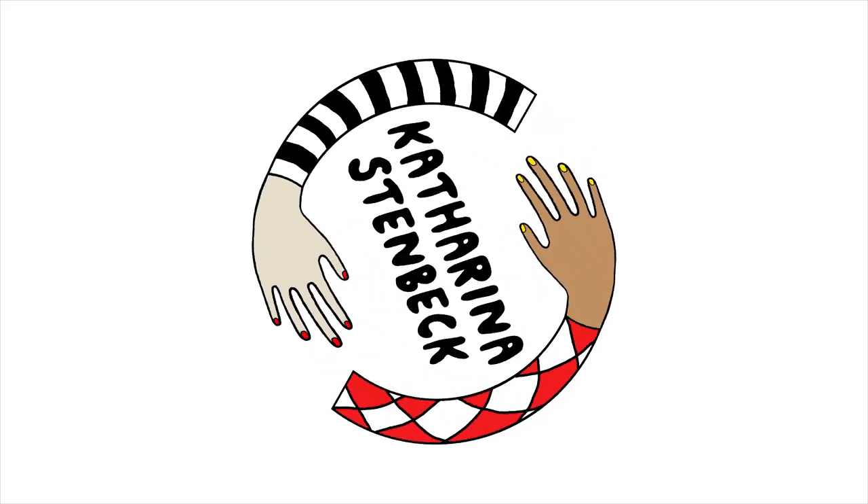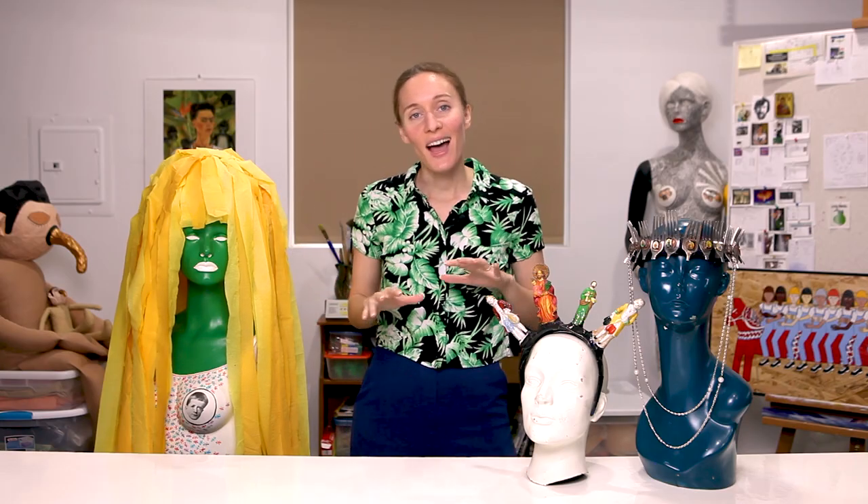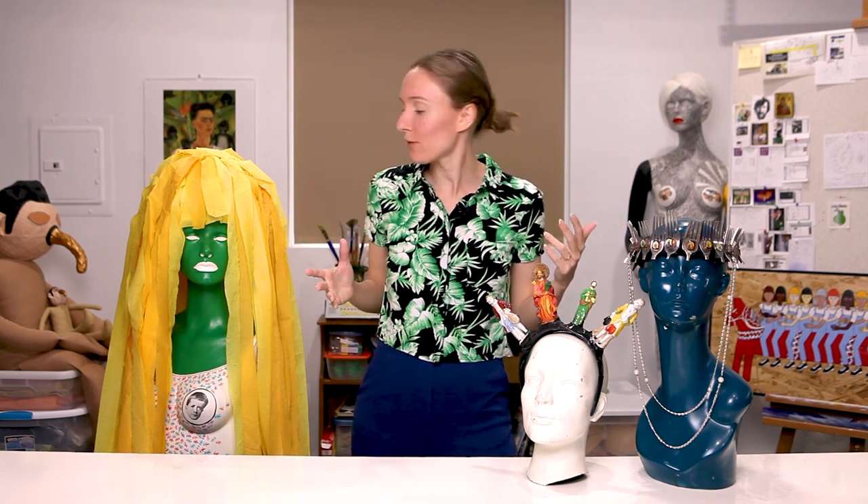I made some head pieces and I'm going to show them to you. Today I'm going to talk about some head pieces that I made. I have three different head pieces here and they were all made for different uses. The first one I want to talk about is this one — the fork crown.